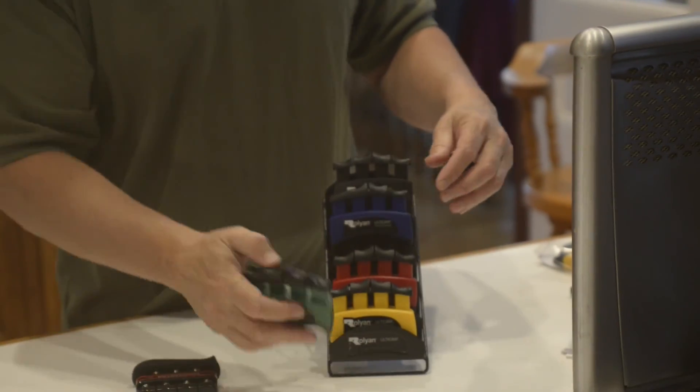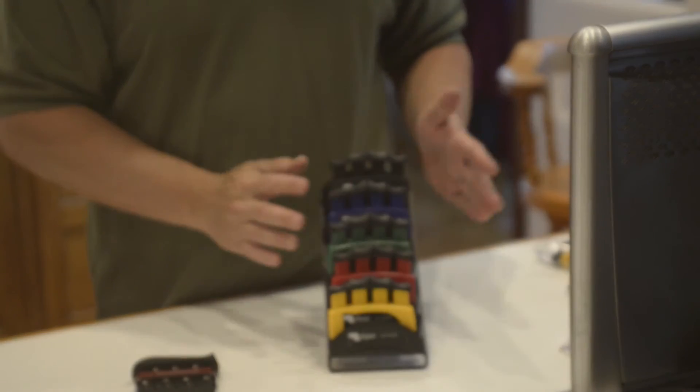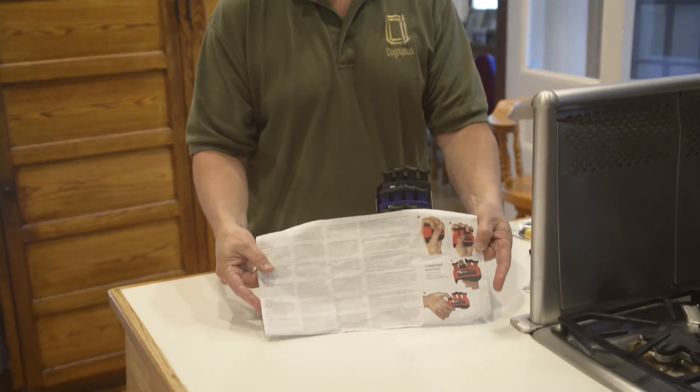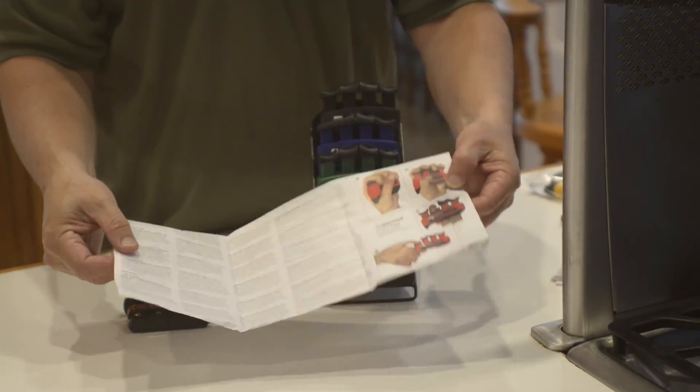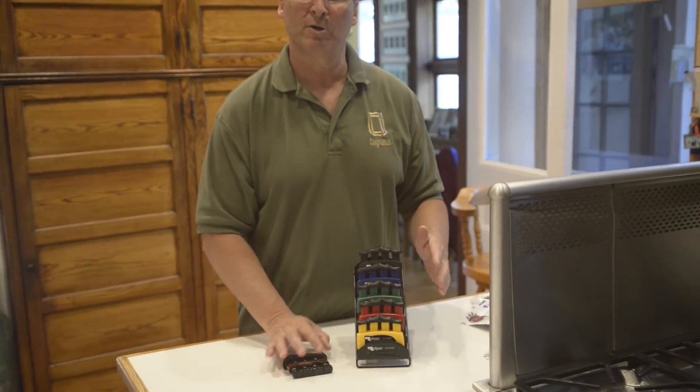This is sold the same way — the same five strengths as the DigiFlex. If you buy all five, you get the stand. Each one comes with colored instructions with suggested exercises. And the price in the catalog is actually a little bit less than the DigiFlex, so you guys can take advantage.